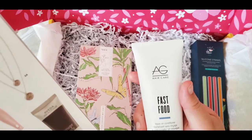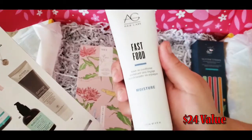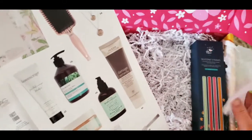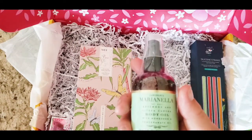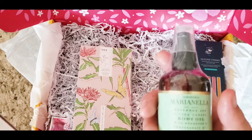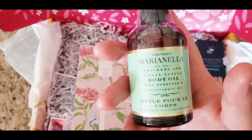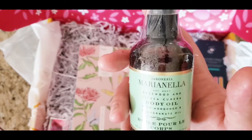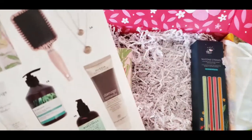The AG Hair Care leave-in conditioner is $24. I've already gotten my money back! And the Marianella body oil — whoa, $68 you guys, for the body oil! That is something I would never buy myself, but it's nice to try it and find out how it works.